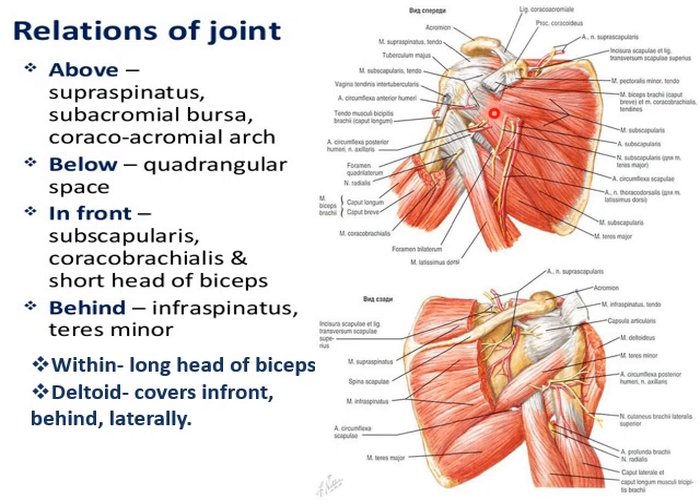Coming to the front of the shoulder joint, it is the multipinnate subscapularis muscle, then the coracobrachialis and short head of biceps, because they take common origin from the tip of the coracoid process — these form the relations in front. Coming to the relations behind, it is the infraspinatus and the teres minor, which form the posterior relations of the joint.